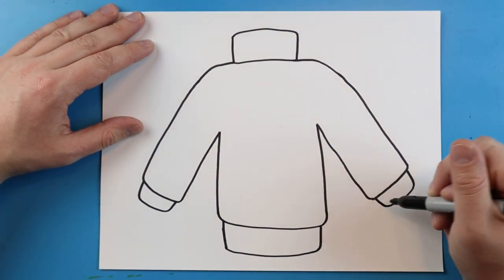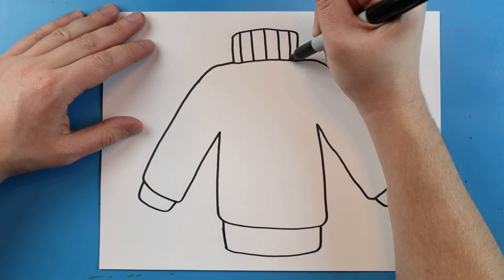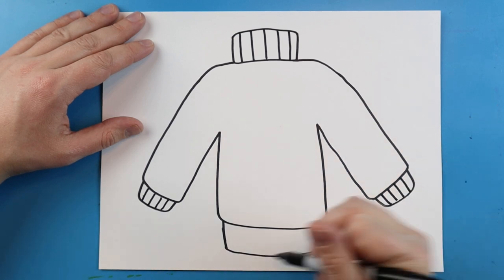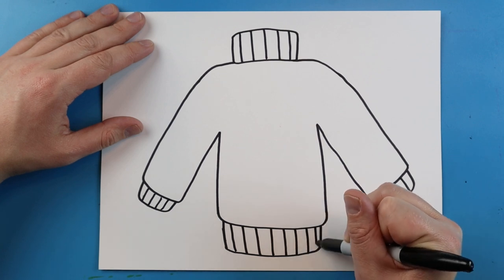Next, add some lines on the little parts here. Add some lines that go up and down on the top collar, over here on the sides of the little cuffs of the sleeve, and then right along the bottom as well. Just some straight lines that go up and down — you can put as many in here as you want.